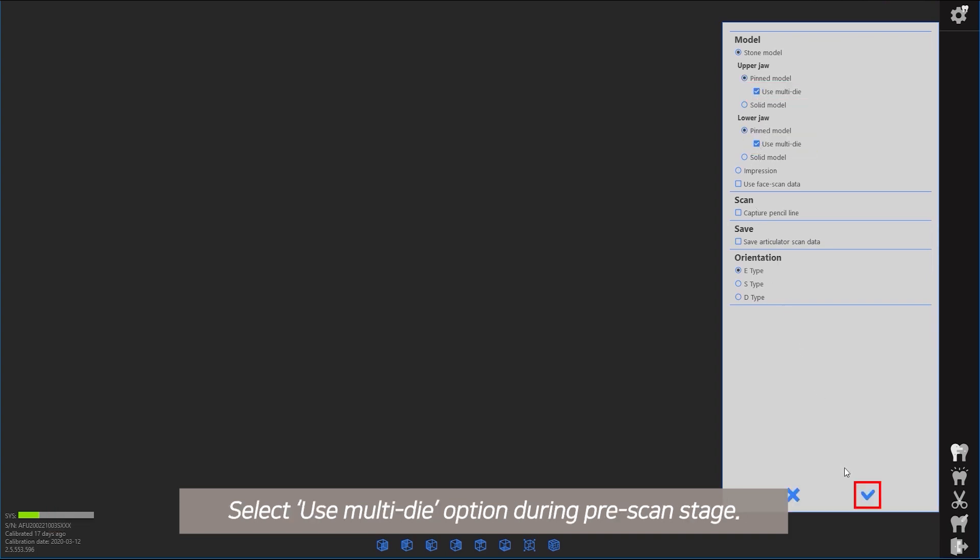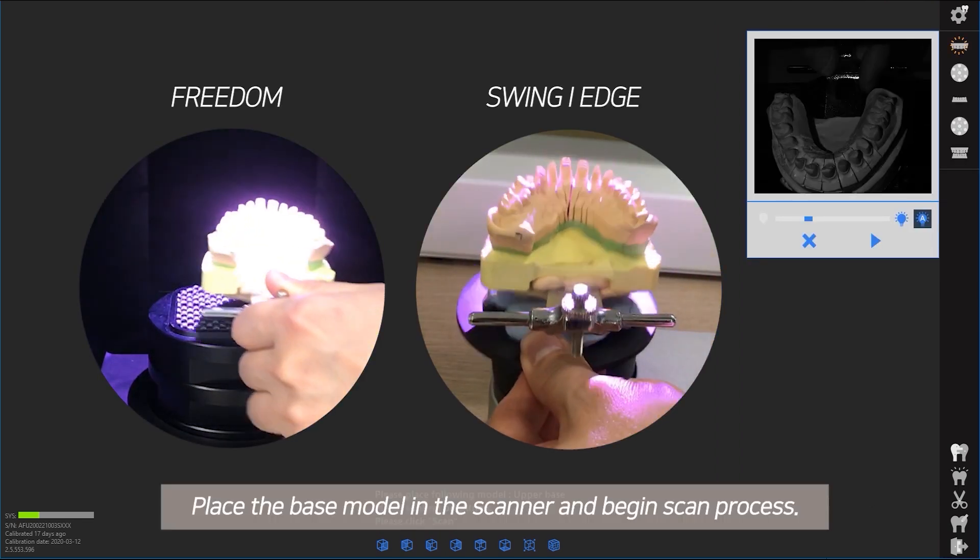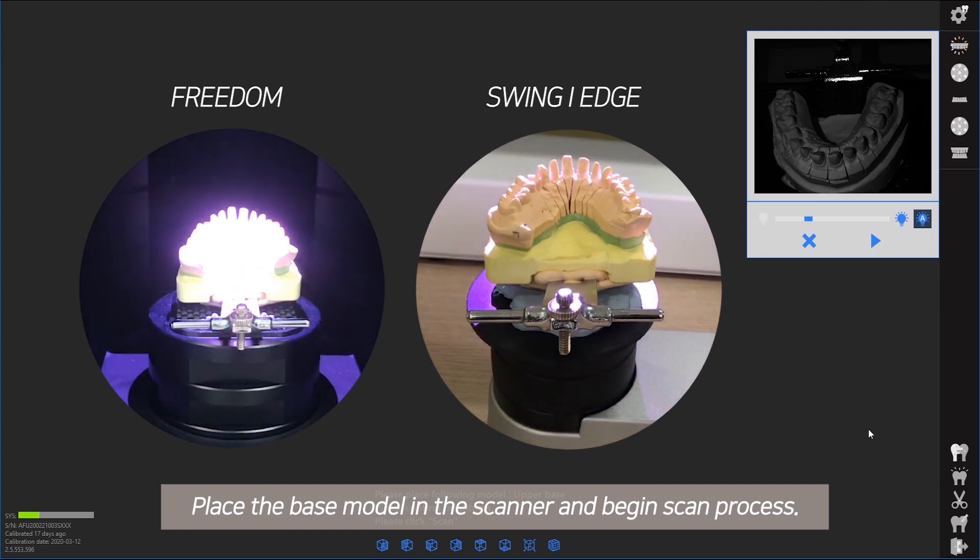Select the option during the pre-scan stage. Place the base model in the scanner and begin the scan process.